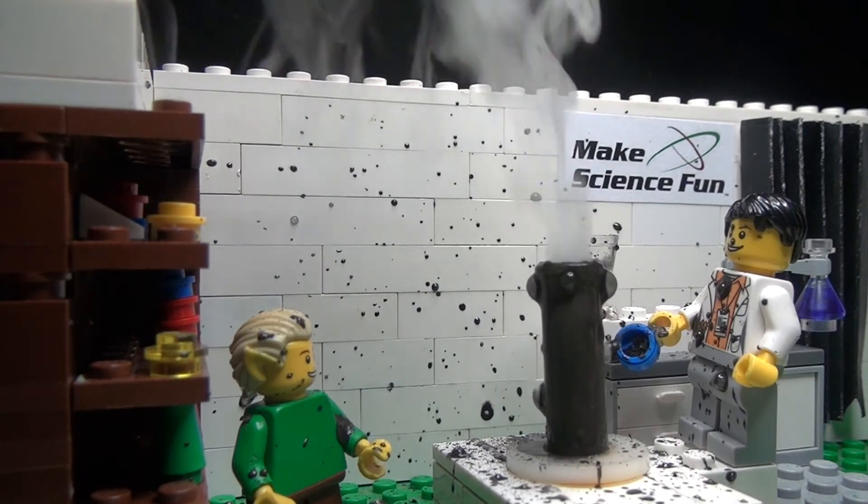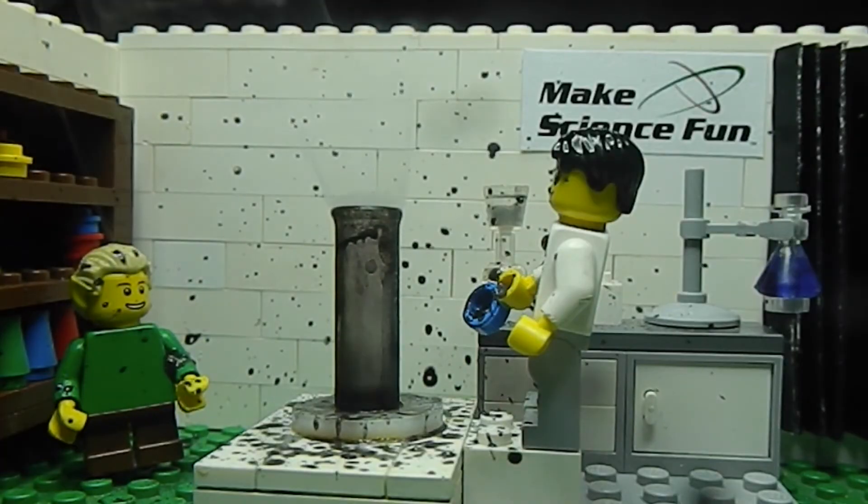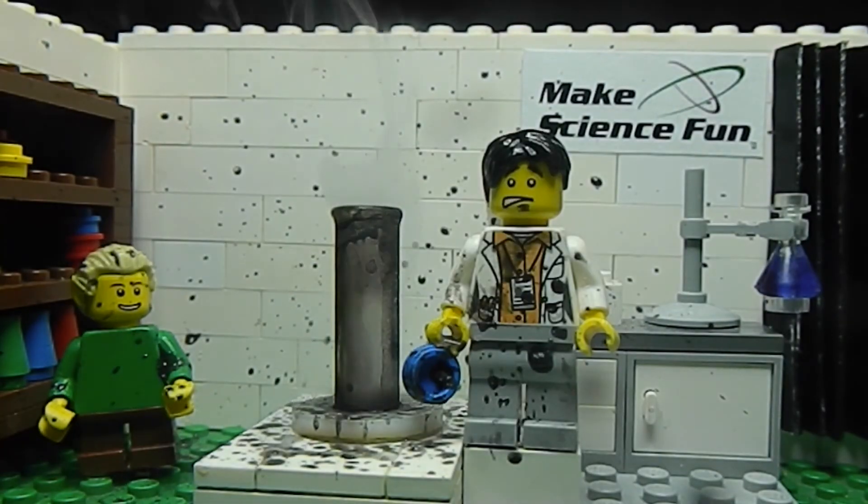I've wrecked it! Oh, yuck! I'm so stupid! Oh, well. I'll have it cleaned up for next episode.